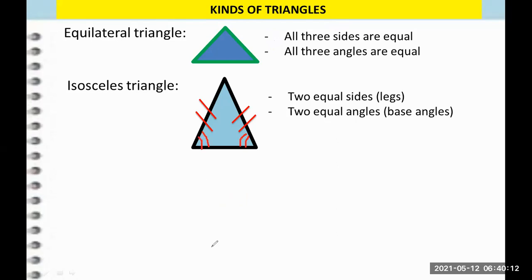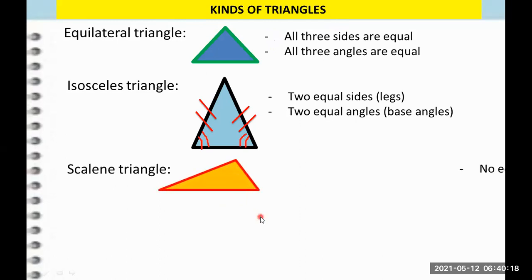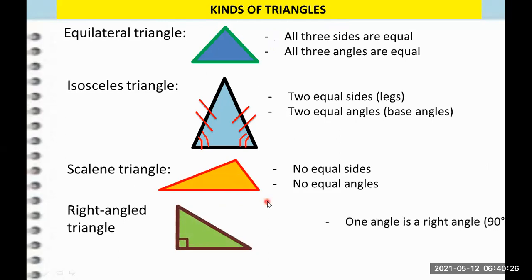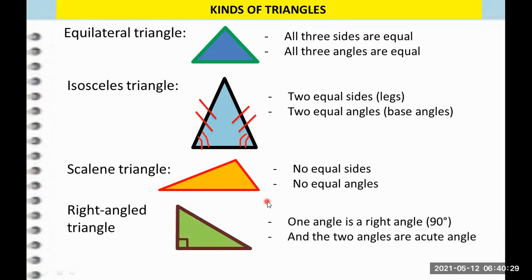These are the base angles. Now the third type is the scalene triangle — a triangle with no equal sides and no equal angles. And the third one is the right angle triangle, a triangle with one right angle and two acute angles.